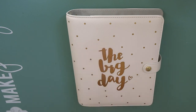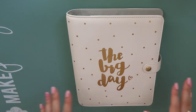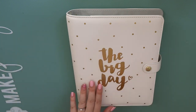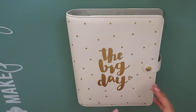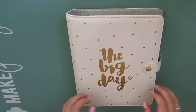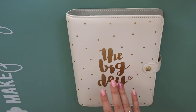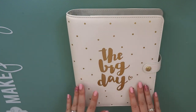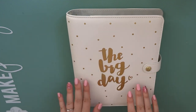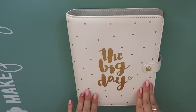It had everything included in it. The only thing I would say is that the cover is a little bit skuiff but I'm literally just using this for my own memories anyway. I am planning on also doing a bullet journal for my wedding planning, which is probably what I'll take to appointments. So this is basically going to be like a pretty planner that I keep for my memories of planning the wedding. As you can see it's white, it is leather, it's got gold foil polka dots and it's got 'the big day' in cursive writing on it.